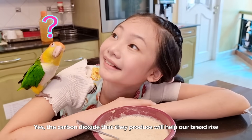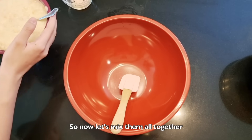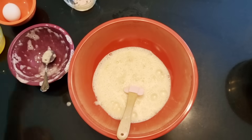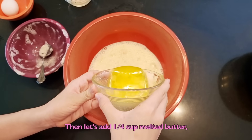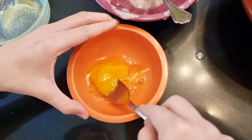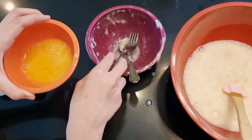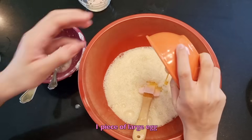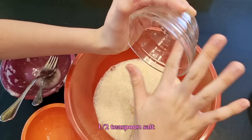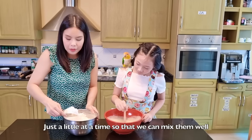Yes, the carbon dioxide that they will produce will help our bread to rise. So now, let's mix them all together. Let's pour this yeast mixture in a bigger bowl. Then let's add 1/4 cup melted butter, 1 large egg, 1/2 teaspoon salt, and 3 and 1/2 cups of flour — just a little at a time so we can mix them all.